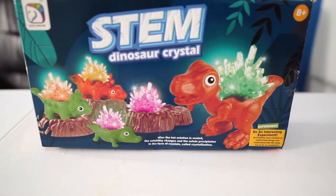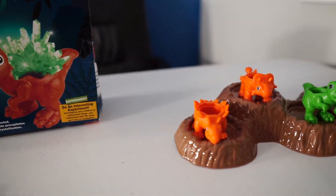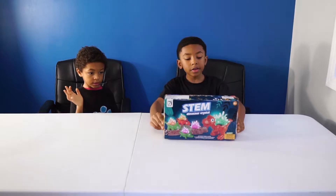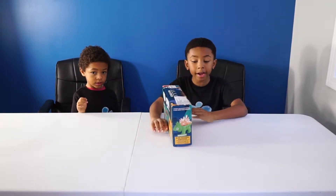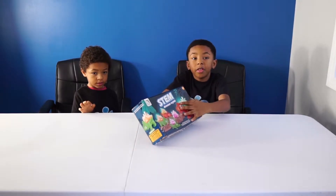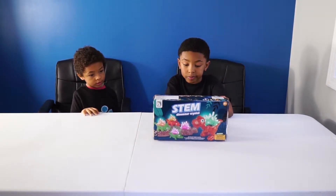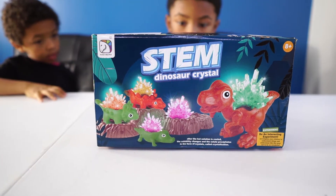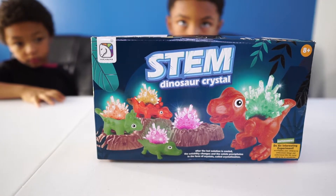Welcome to another episode of the Bubby Boys. Today we're going to be doing a STEM dinosaur crystal set. So we are using little bags of powder to actually make our own crystals on the dinosaur. We're going to be growing crystals in these cool dinosaurs. This video is sponsored by Zayayama. You guys ready to have some fun and do a little bit of science? Let's get it rolling.